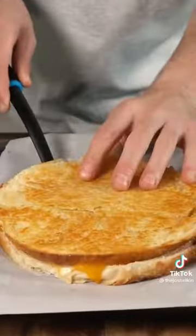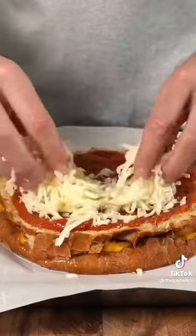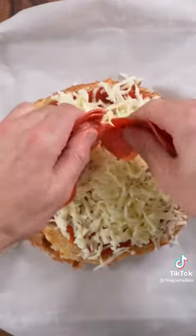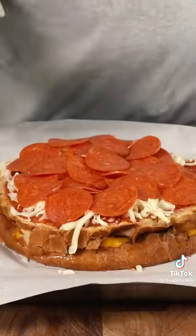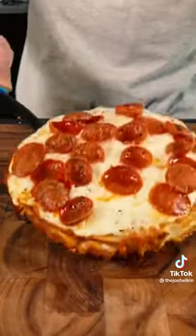After a few minutes, flip it over, then add some water to the pan and cover it. The steam is going to help melt the cheese. Now lay it down on a baking tray and spread some of your favorite marinara on top. Add some low moisture mozzarella cheese followed by some pepperoni cups — those pepperonis that turn into cups when you cook them. Sprinkle on some dried oregano and bake at 450 Fahrenheit for roughly 10 minutes.